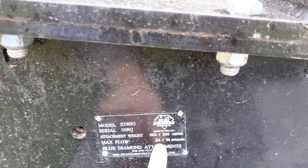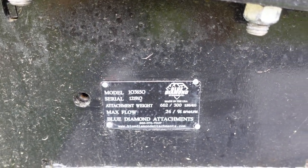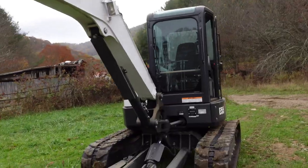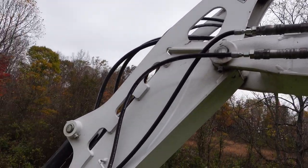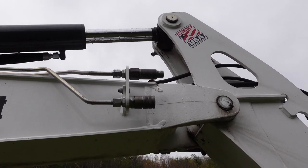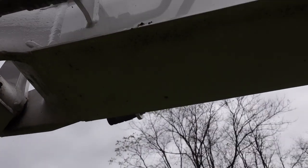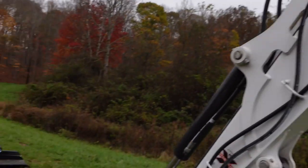This brush cutter has a maximum flow rate of 24 gallons per minute, and the minimum required flow rate is 13 gallons a minute. On my Bobcat E55, I have the primary auxiliary hydraulic system currently hooked up to the thumb, and then I have a secondary hydraulic system. Unfortunately, the secondary hydraulic system only provides 12 gallons a minute, and I need a minimum of 13. The primary auxiliary can do 20 gallons per minute, so 20 should be perfect for the brush cutter.